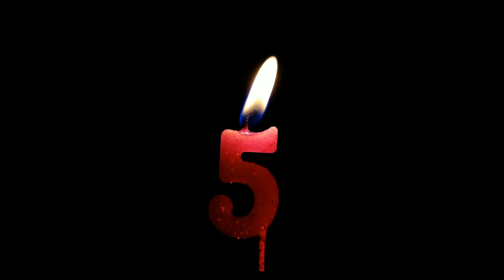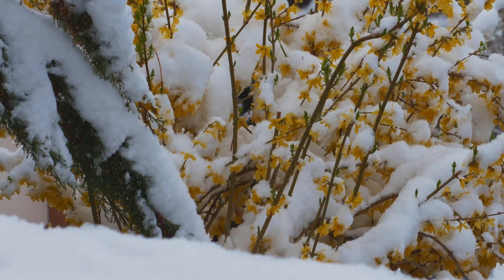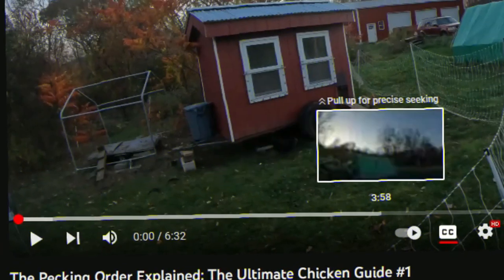This next spring garden will be my fifth consecutive year growing a garden, so everything in this video took me four years to learn, but I'll teach you everything you need to know about gardening in just six minutes. Let's begin.